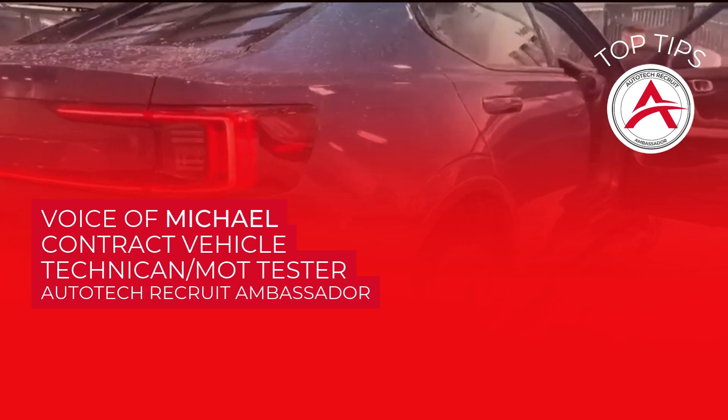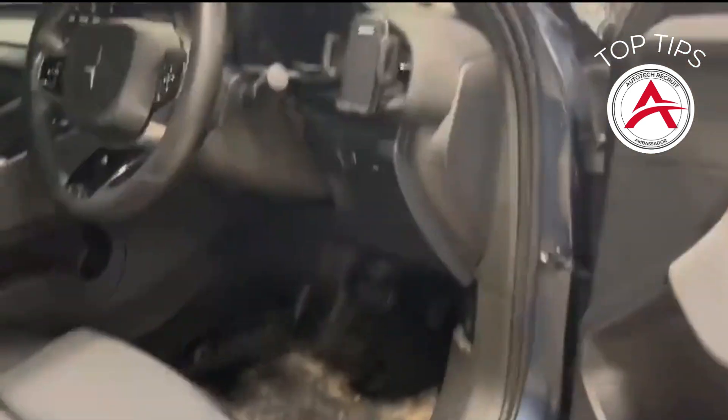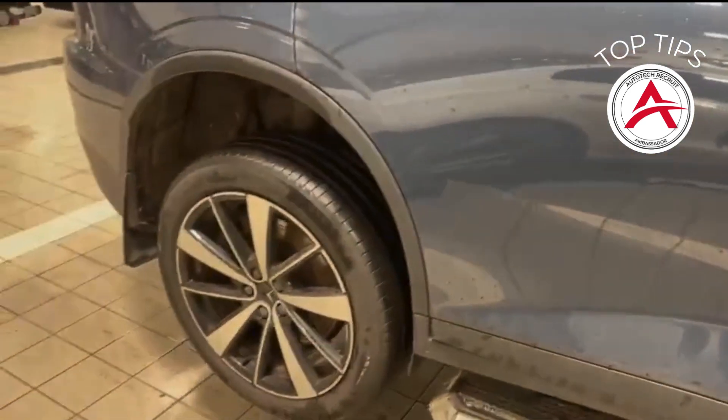Good afternoon, Michael here, one of the Autotech 2025 Ambassadors. Just an information video for Volvo Polestar so that the back wheels rotate whilst it's off the ground in an MOT.